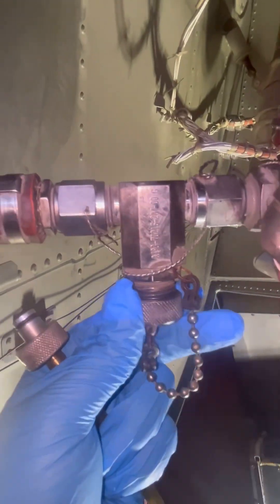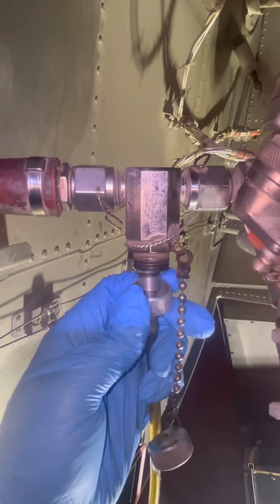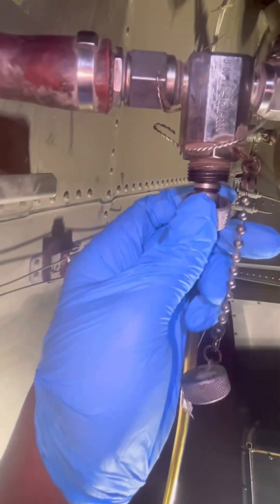This is our APU fuel vent and drain valve. We'll connect the adapter to this vent and drain valve — just plug it in and screw it in.